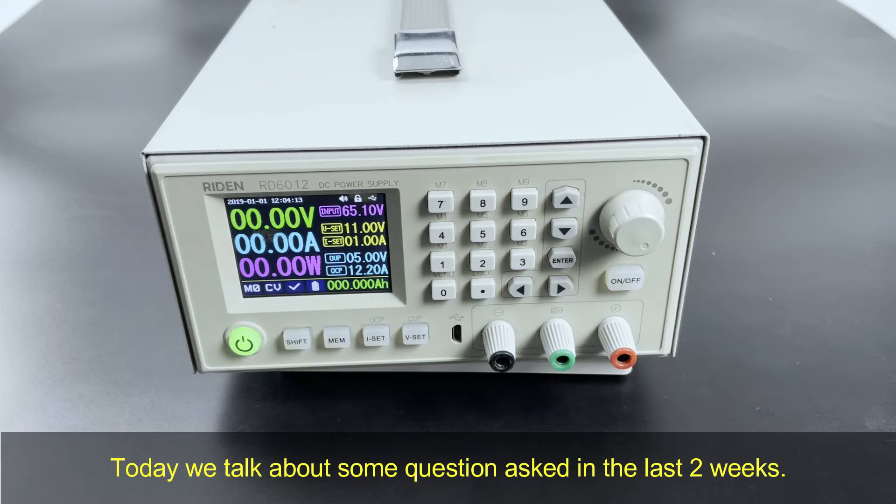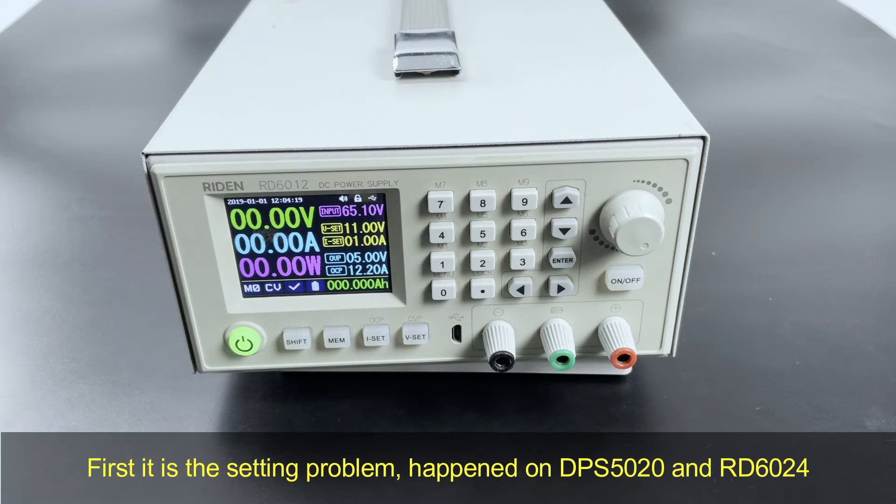Today we talk about some questions asked in the last two weeks. First, it is the setting problem that happened on the DPS5020 and RD6024.